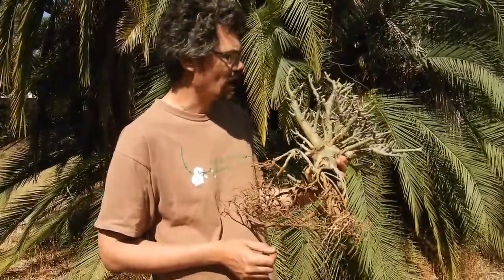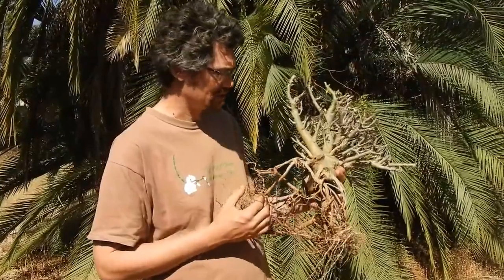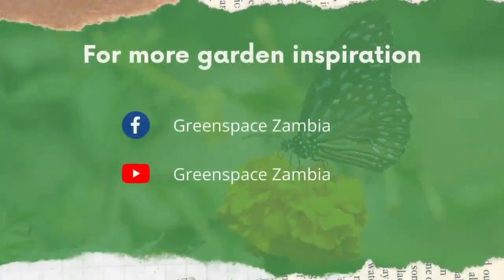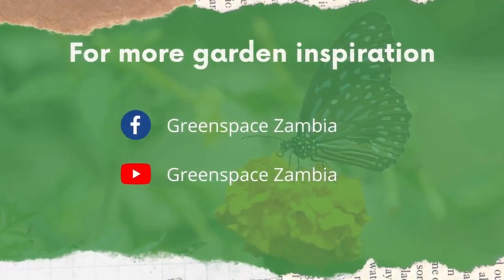Maybe in another little while we can show you when it's repotted and after it's started to regrow again in that new pot. Thank you for watching our video. We hope you've been inspired to create your own green space. If you'd like to see more content, please follow us on Facebook or subscribe to our channel on YouTube.